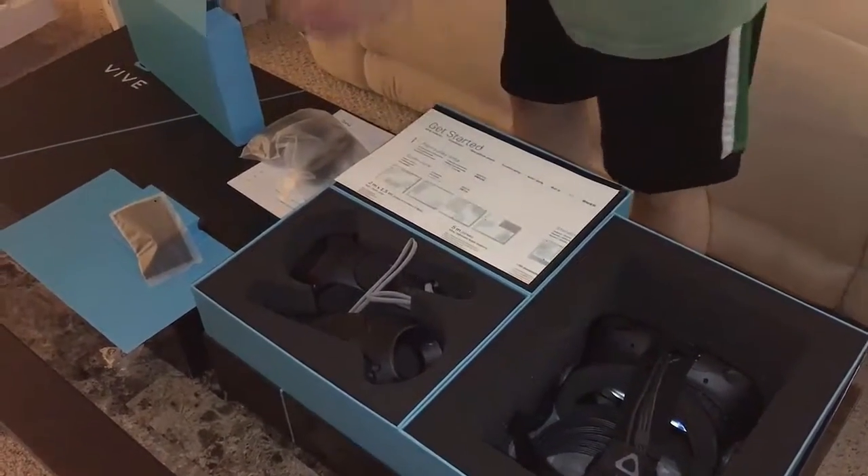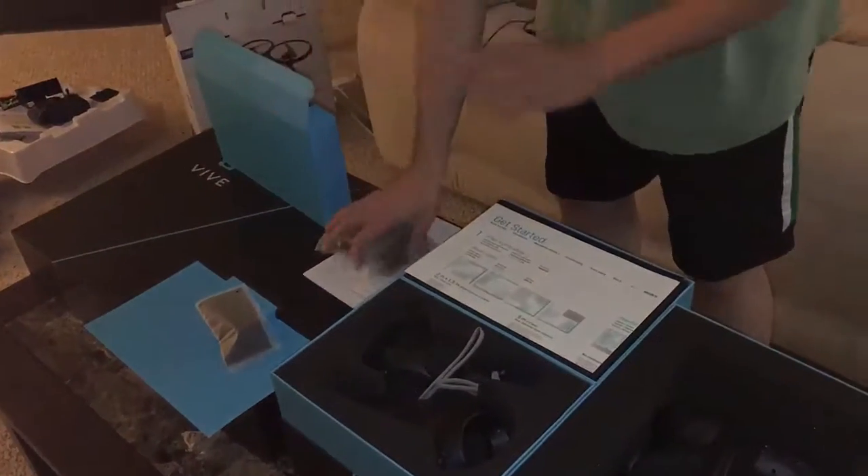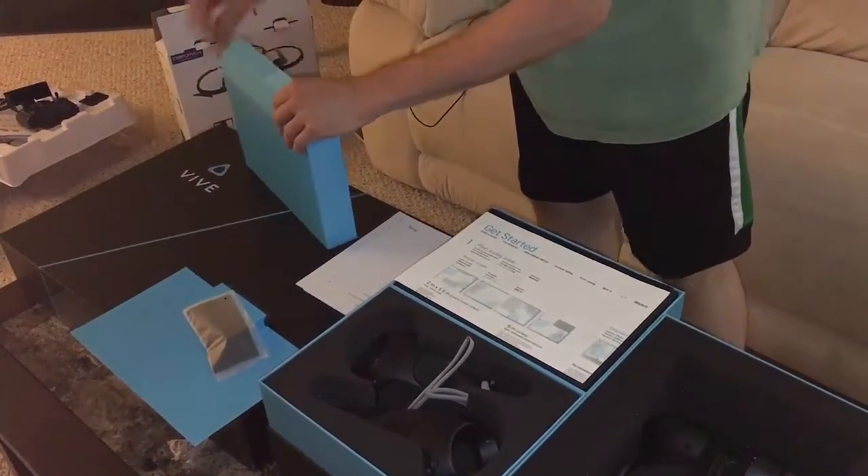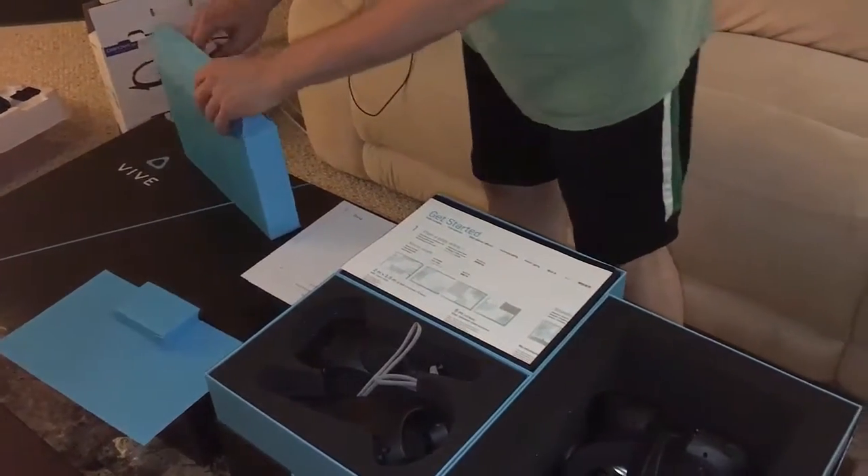Everything was very compactly organized — neatly, everything in its place. We love organization in this house. My wife does, so I do too. And yeah, that's pretty much the unboxing video of the HTC Vive.